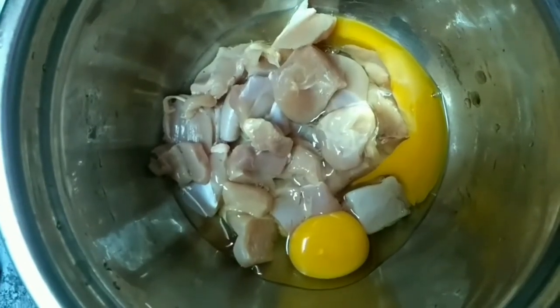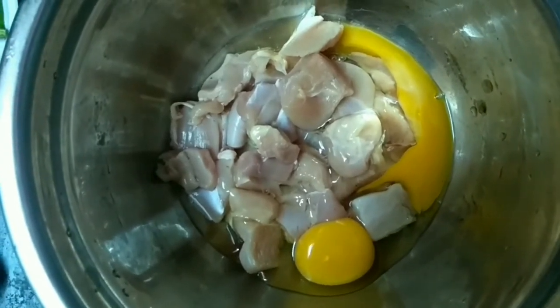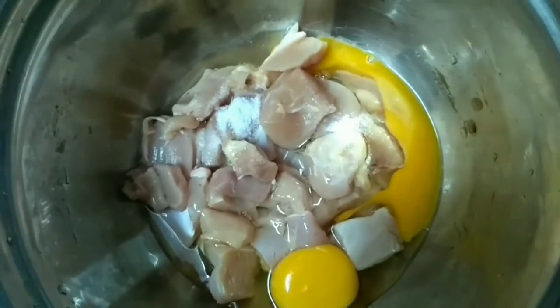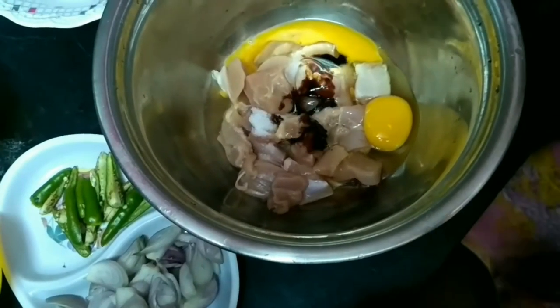We are going to make chili chicken. We are going to add 200 grams of chicken and 2 eggs.